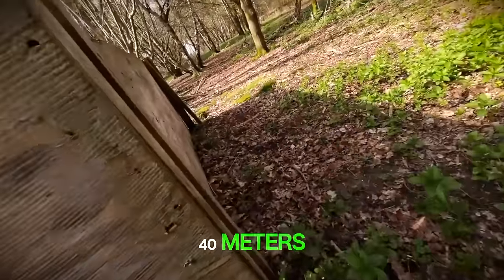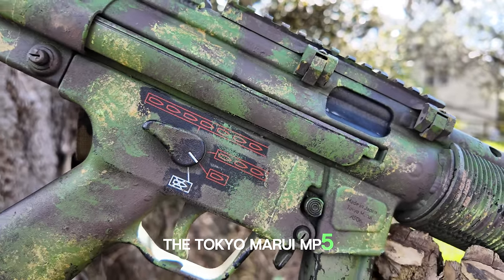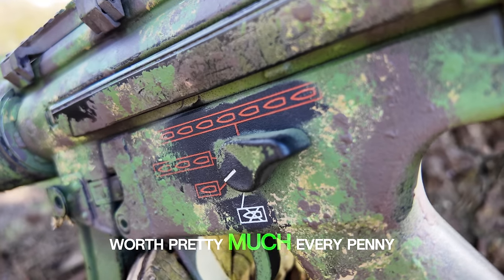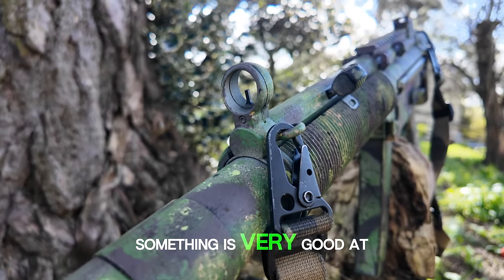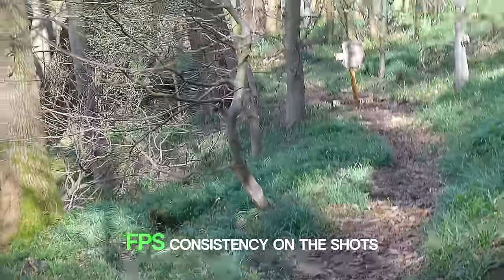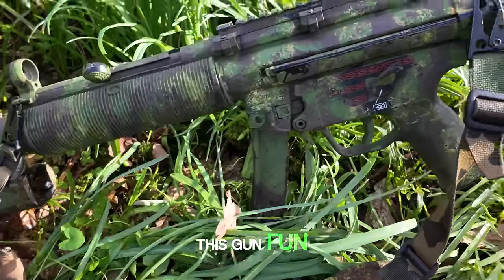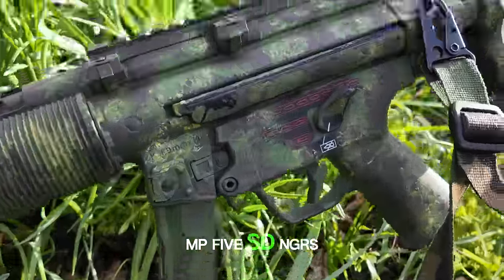Once you get past 30 or 40 metres, the BBs aren't going to be hitting with much impact at all. So, the Tokyo Marui MP5 SD NGRS — do I recommend it? 100% yes. And although it is a good couple hundred quid more expensive than mid-price standard AEGs, it is in my opinion worth pretty much every penny of that. It may not be the best at everything — it may not be the best at anything — but you are getting something that is very good at everything. You're going to get very reliable performance, going back to consistency: there was only about 1 or 2 FPS variation on the shots, which is incredible for an AEG. And importantly, it's a lot more fun to use than its competitors. That's how I'll describe this gun — fun. And if you look past its relatively low power, it's hard to find anything negative to say about the Tokyo Marui MP5 SD NGRS.